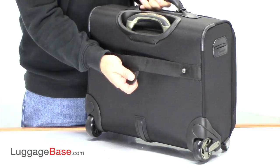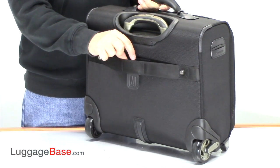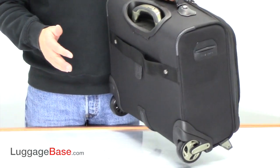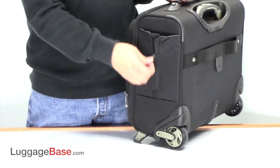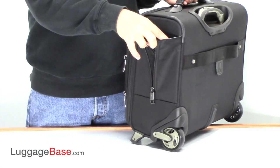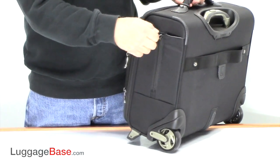On the back here they have a strap so you can slide this over the handle of another roller board and carry it on top of another bag. On this side here they have a little pocket which has elasticity to it so you can put a water bottle, umbrella, or something like that there.